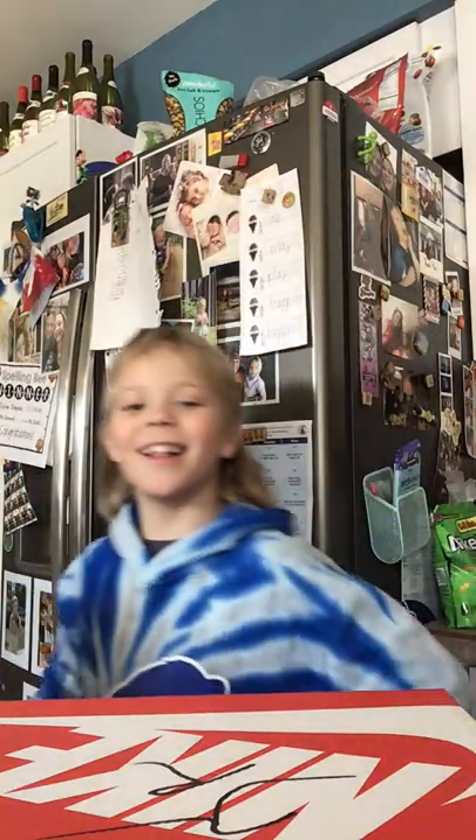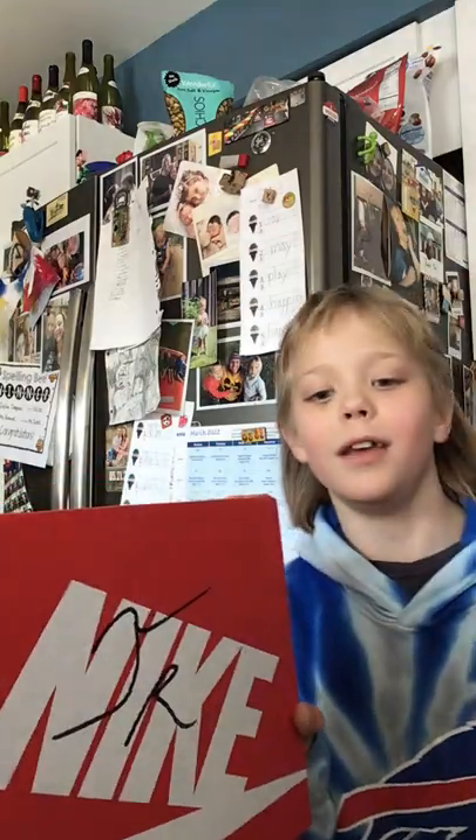What's up guys? You're back with another video. So today I am going to be unboxing my new shoes. I'm a big sneaker head — I really like fancy shoes.